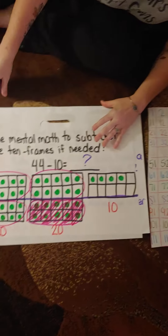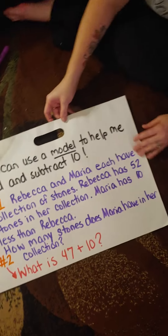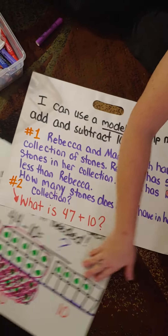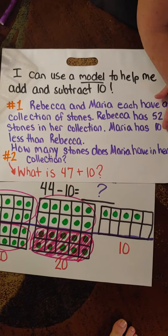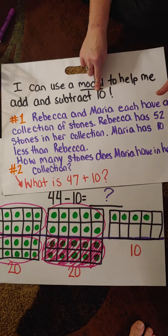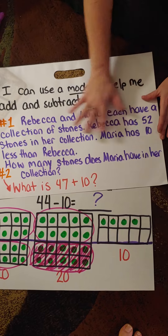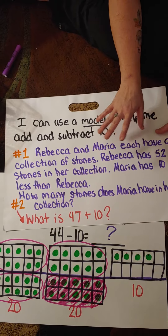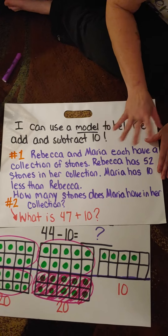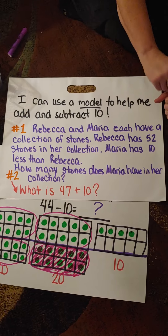Hi, students. The math videos I posted on our Google Classroom page yesterday were actually videos that went along with the problems in packet number two, week number two. So I deleted that packet and uploaded the week number three packet onto our Google Classroom. Parents asked for specific math videos to help with packet number three. You can still use the videos from last week because all of the facts are constantly building on each other.